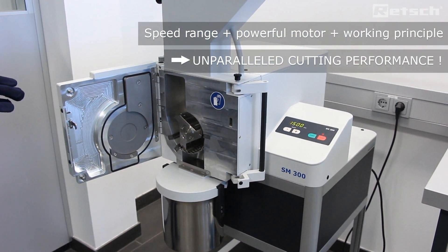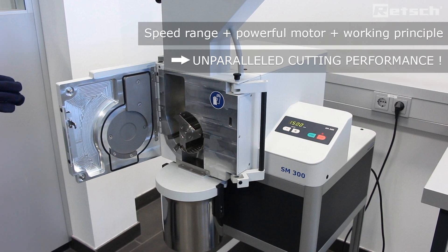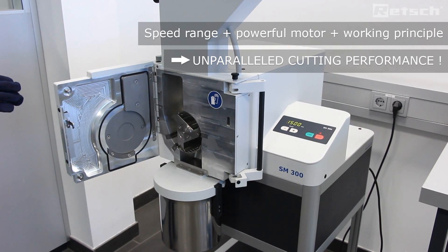And the SM300 instrument is the only variable speed cutting mill available on the world market today.